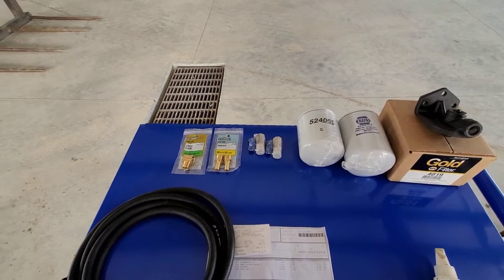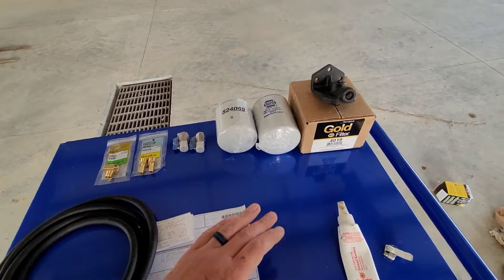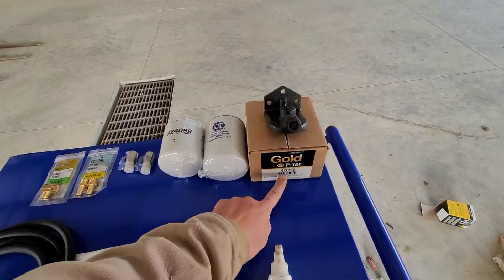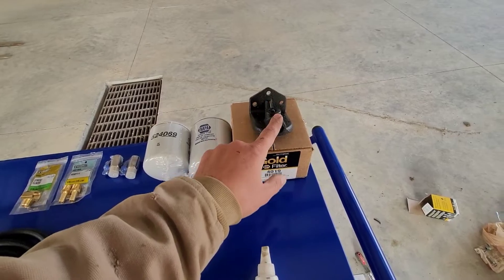Alright guys, this is the setup you're going to need. The heart of the whole system is this Napa filter housing — it's actually made by Wix, but it's Napa part number 4019. This is about $40.